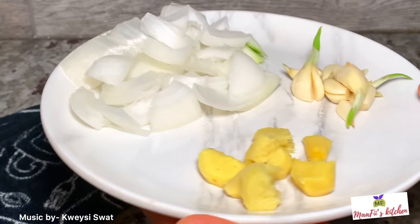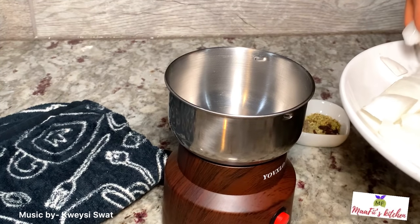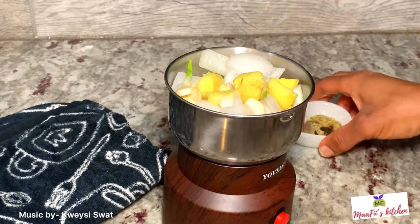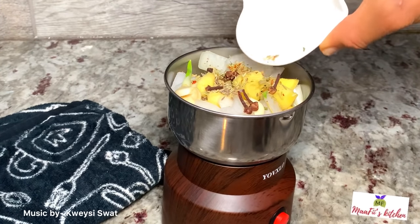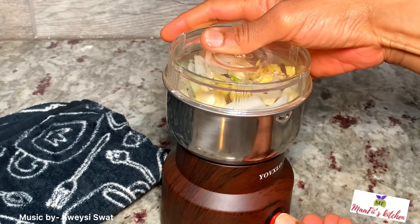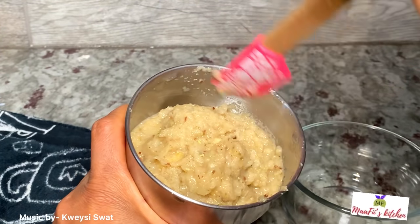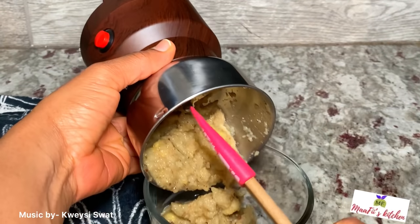Whilst I'm baking my salmon, I'm going to blend the rest of the ingredients — the ginger, garlic, onion — and I have some spices that contain clove, all-purpose seasoning, rosemary, and other leaf spices. You can use any kinds of spices of your choice. I'll pour it into my bowl and set it aside.